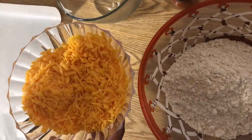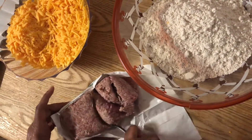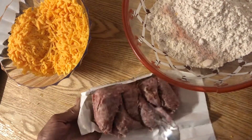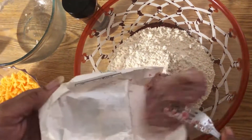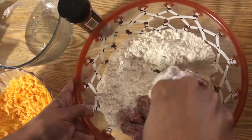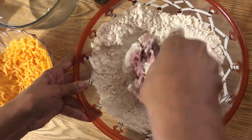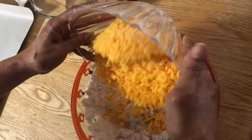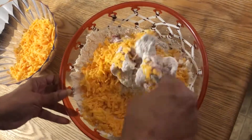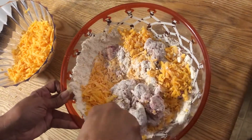We have our cheese grated. Let's go ahead and put our sausage in — it doesn't matter which order you put in first, your sausage or your flour. I'm just going to drop it in here and press it around in the bowl, mixing it all up as well as I can. I'm just going to make sure the mix stays in the bowl so it won't pop out.